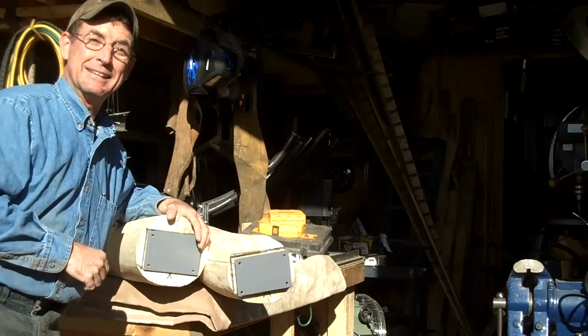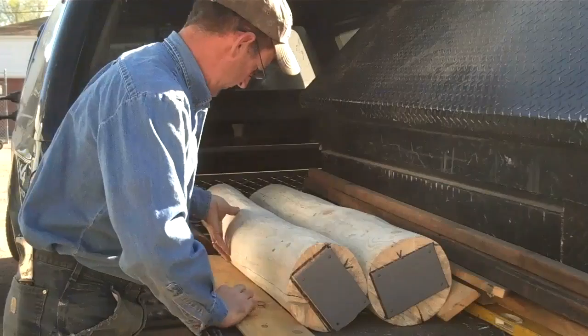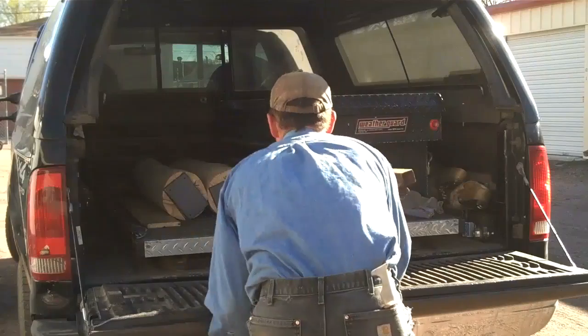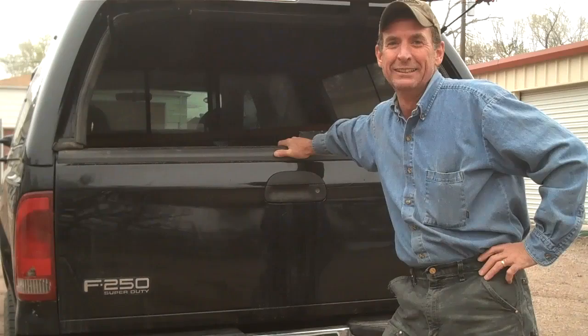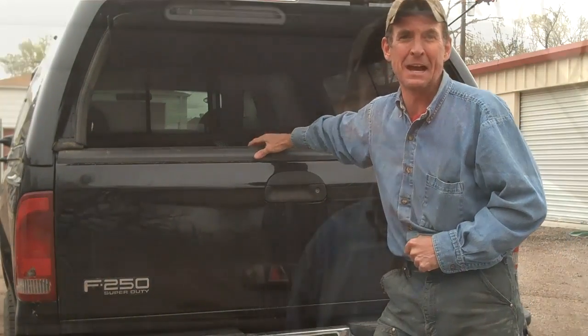All right, I'm going to head on up to the job site to get these newel posts installed. If you want to see how I do it, you're going to have to click subscribe right here. Come on back next time. This has been Mitchell Dillman with Lock Furniture HowTo.com — we'll see you again next week.